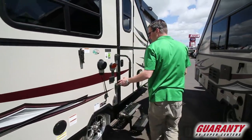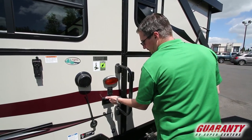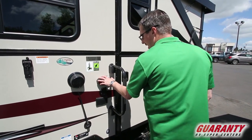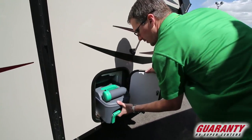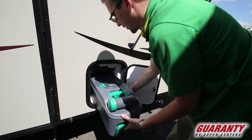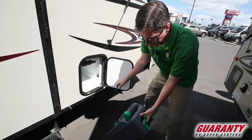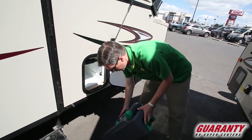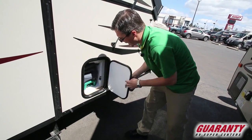Moving down, we've got an outside speaker here, a 110 outlet, and a nice amber light to keep the bugs away. This is your cassette toilet. Once it fills up — maybe every morning or so — you take it over to the dump station in the park, dump it there, bring it back, and put it back in place.